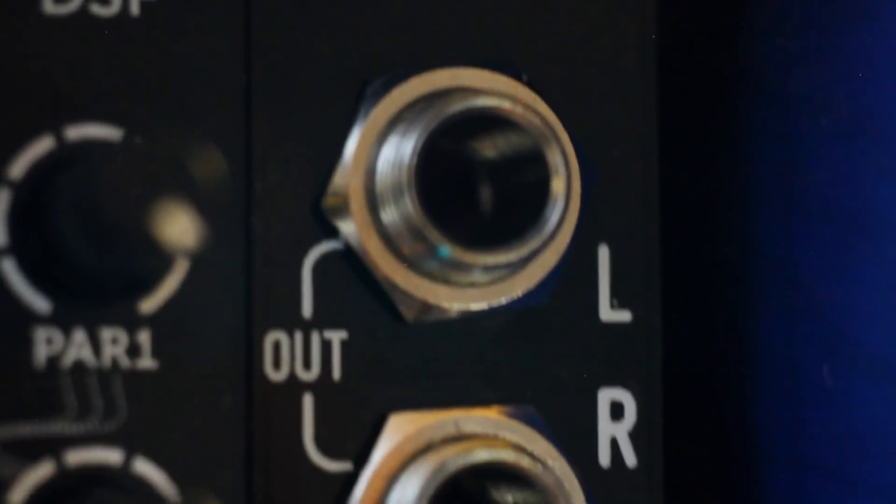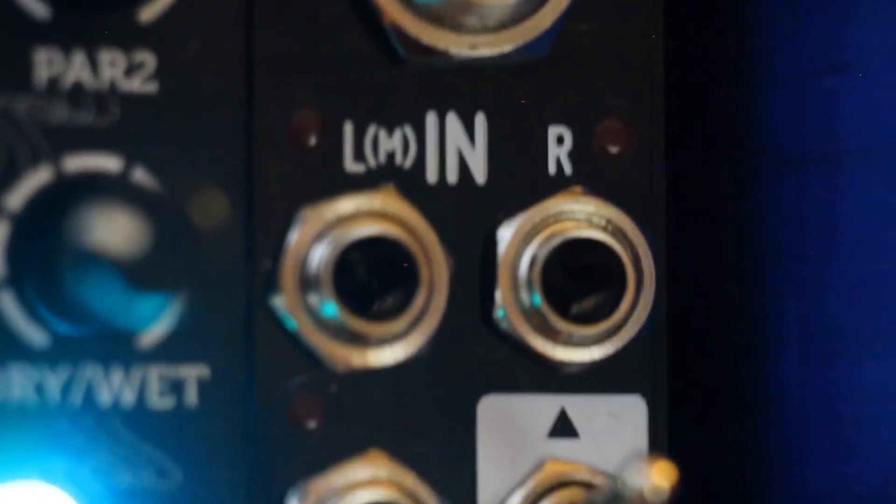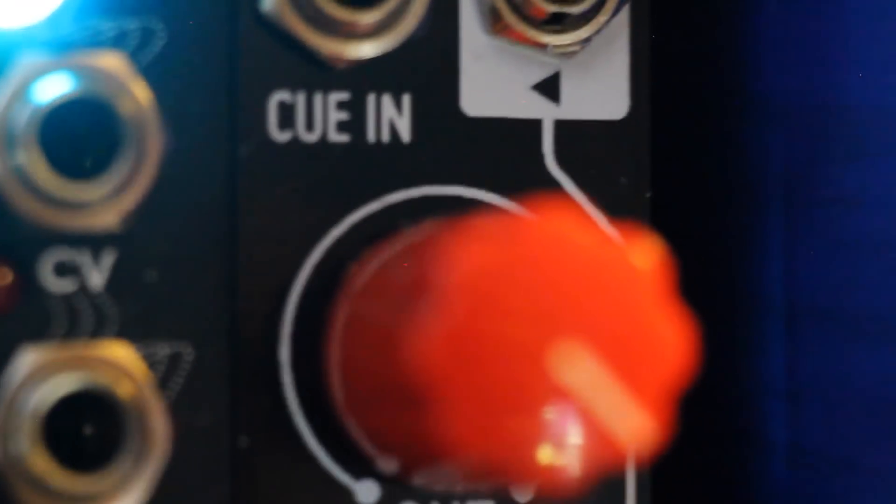Hi, I'm Kinkas and I'm a synth DIY guy. Today we're reviewing Befaco's new output module, the version 3.